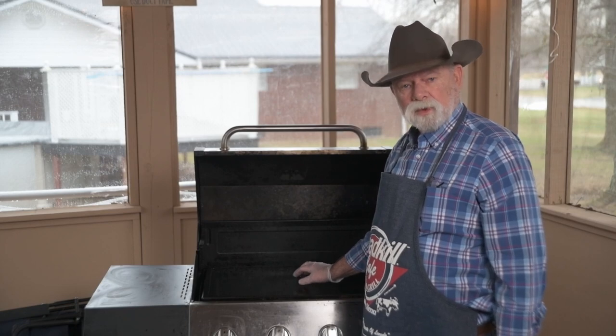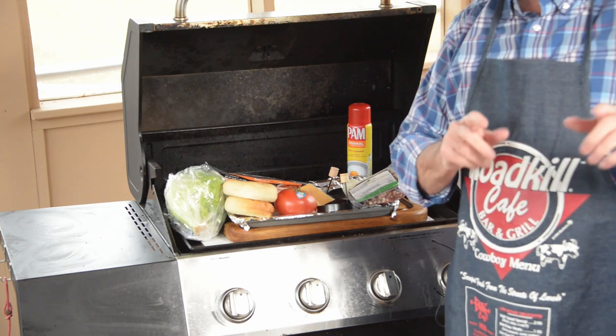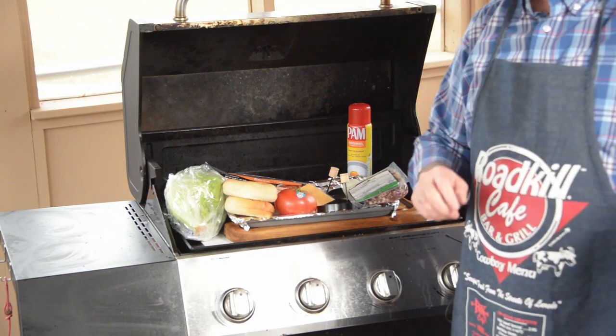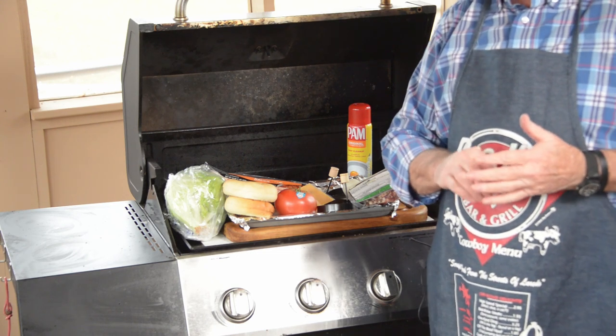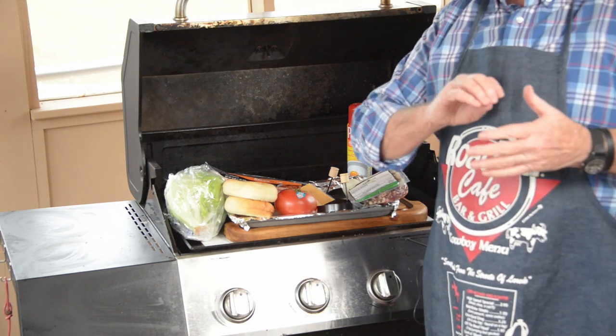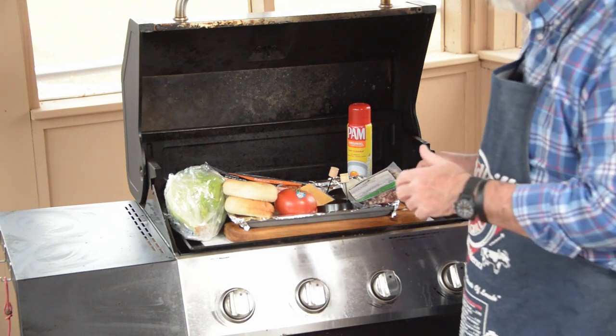Before I start creating my bagel egg bacon cheese sandwich and one with sausage, I want to show you the ingredients. I'm going to step it up a notch from what McDonald's did, because McDonald's did not put tomato, they did not put lettuce on theirs — and that makes it a real sandwich.